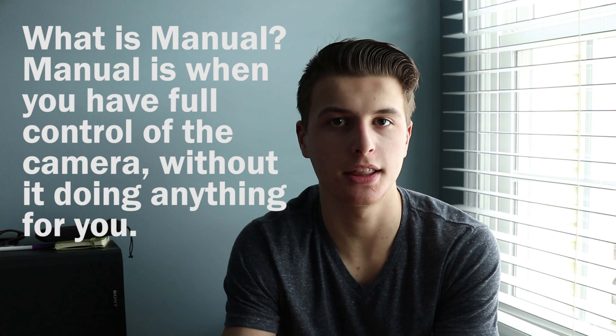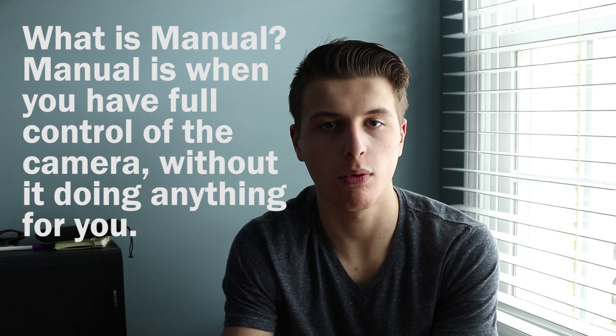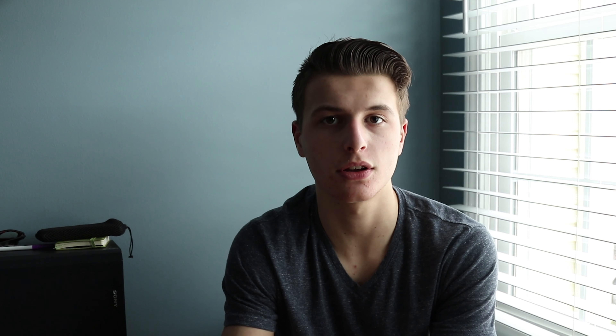So what shooting manual is: you're basically in control of every single setting on the camera. You're in control of white balance, ISO, shutter speed, and aperture. You have control over everything — the camera isn't doing much, if anything, for you.